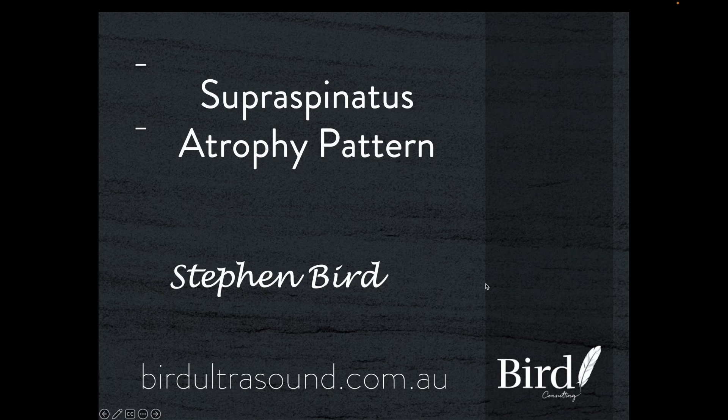This is a case of the week presentation by Bird Ultrasound. Please visit birdultrasound.com.au for more educational material. Welcome to Bird Ultrasound Case of the Week.